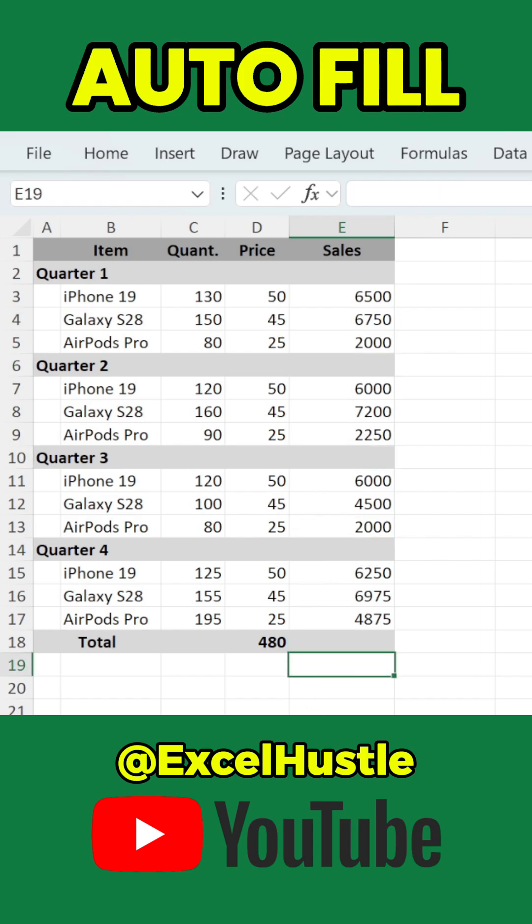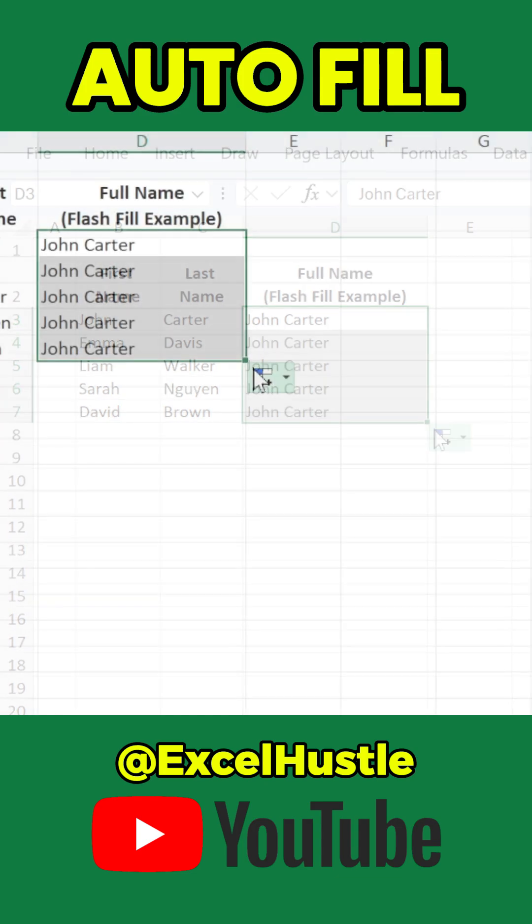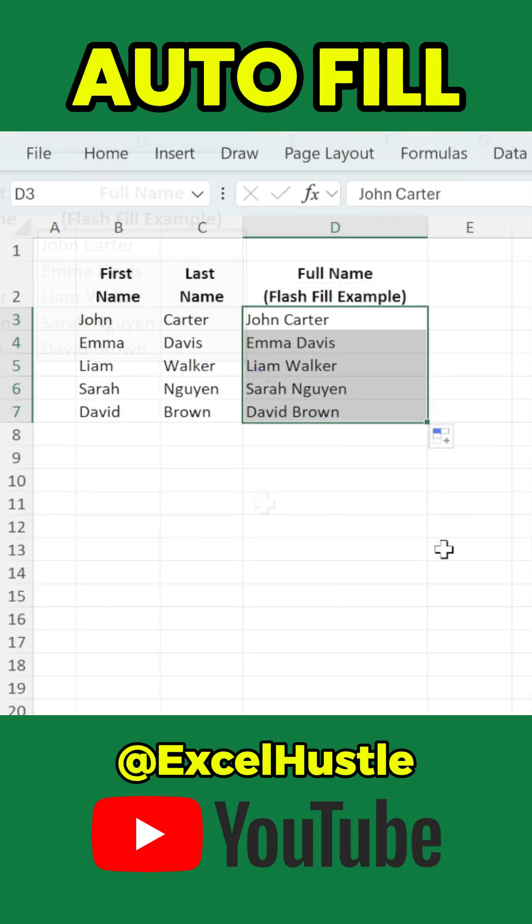And here's something even more powerful. You can use this same icon to trigger Flash Fill. Let's say you have two columns — first name and last name — and you want to create a full name column. Instead of writing a formula, just type the first full name manually and let Excel detect the pattern. Drag the fill handle down, open the Auto Fill Options menu, and choose Flash Fill.